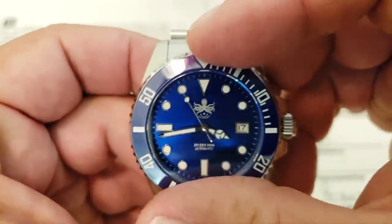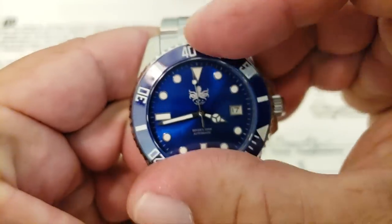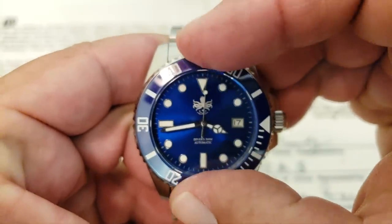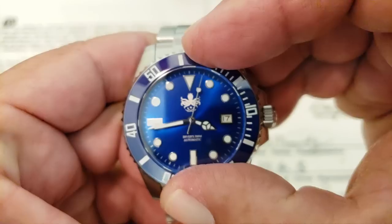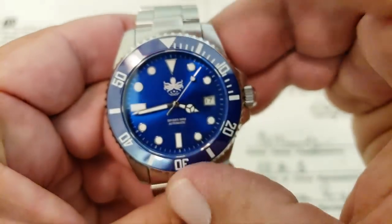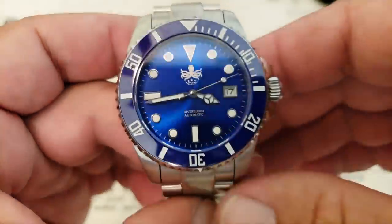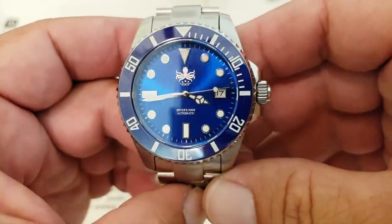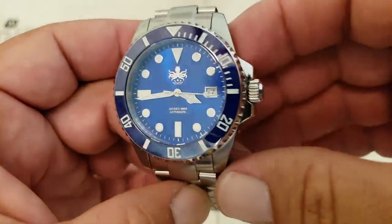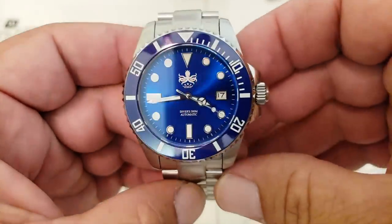Very nicely done. It's a 120-click bezel on this watch — as you can hear it turning — and it locks in very nice and tight, as most Phoebus bezels do. The case is very similar to what you'd see on something like a Sea-Dweller from Rolex, but with the dial and everything I really think they've started walking away from that.